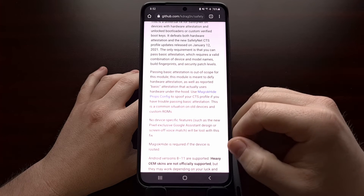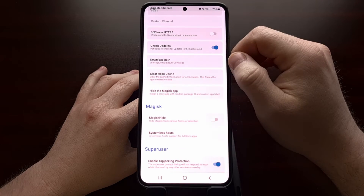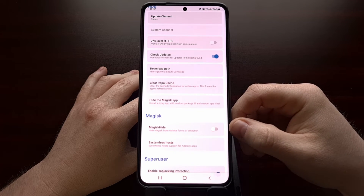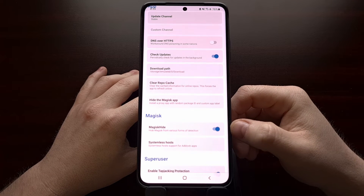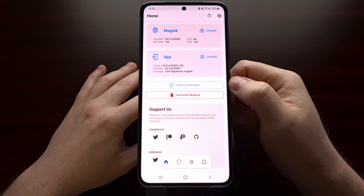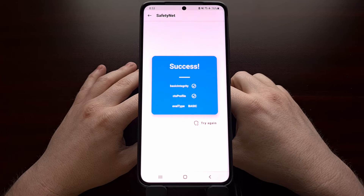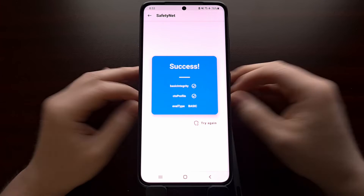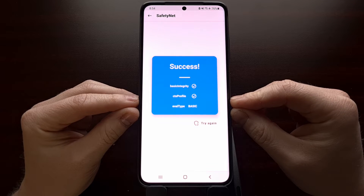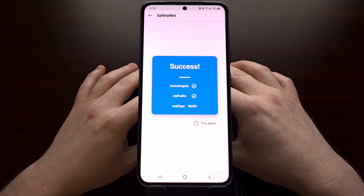Going back to the GitHub page, we can see that Magisk Hide is required if the device is rooted, and our device is currently rooted. So we're going to go into Magisk, tap the gear icon at the top right, and scroll down a little bit until you see the Magisk Hide toggle, then tap that toggle on to enable Magisk Hide. With that done, we can go back to the main Magisk screen, tap the SafetyNet check button, and you can see we are now passing SafetyNet checks with that module forcing the check type from hardware to basic, and with Magisk Hide enabled, we're now able to successfully bypass those SafetyNet checks.